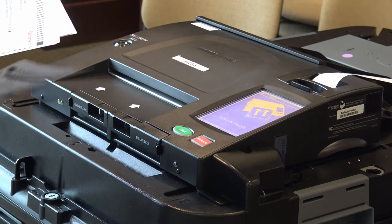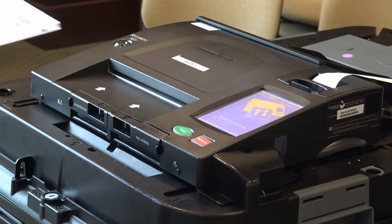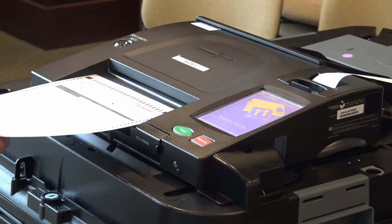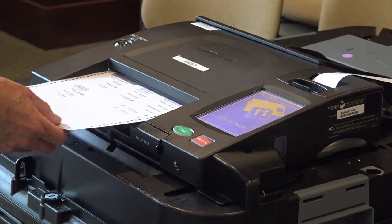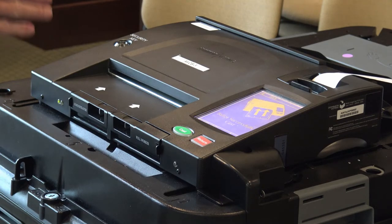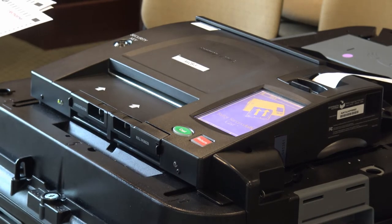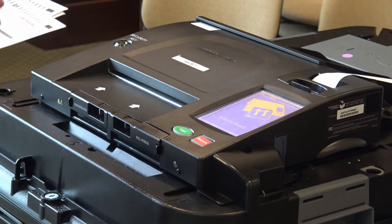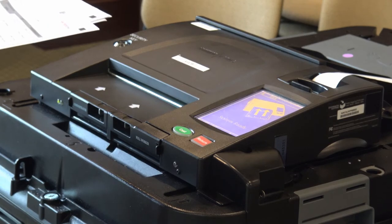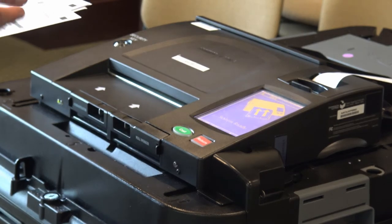And here's one that is a write-in, where I've written in Mickey Mouse and Donald Duck — two of my favorite office holders. Now that has fallen into the separate bin that I talked about. So at the end of the day, I will have to make sure I remember that there are ballots in there. You always check that one last.